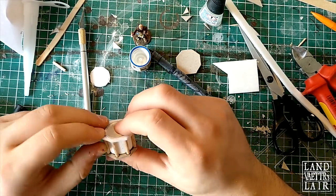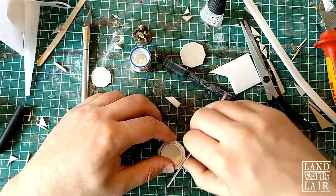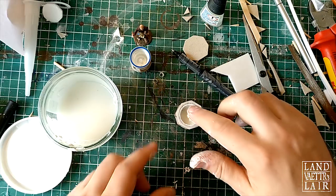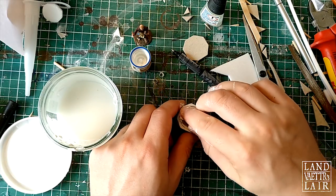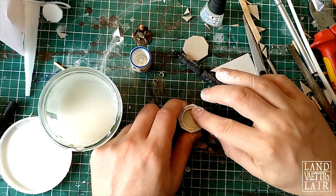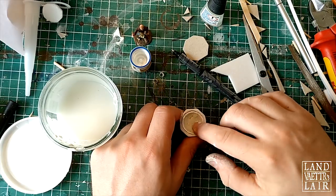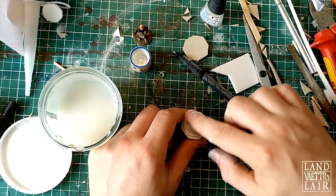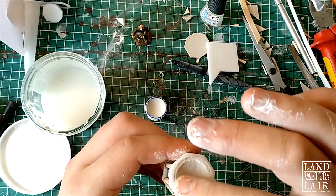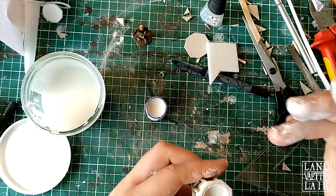I'm fitting the foam in and filing the excess. Then I'm using some paste — some Pimo paste, though you could use anything that dries solid and is malleable enough to sculpt that isn't too expensive. I'm using it to make the bottom of the baptistries. You can use water at the end to soften the curves.